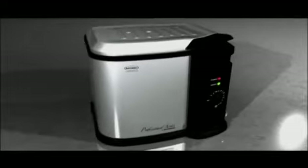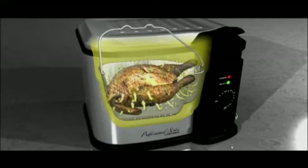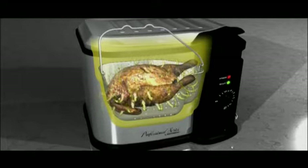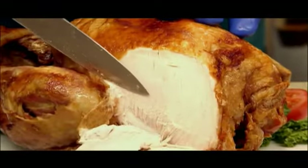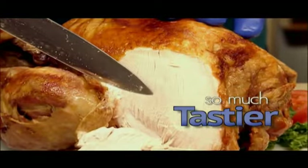The Butterball Turkey Fryer uses advanced cooking technology to first flash fry the turkey, searing the outside of the meat and locking in all the natural juices. The turkey is then able to cook ultra-fast thanks to the advanced technology. The result is meat that's so much tastier and juicier compared to cooking in a regular oven.